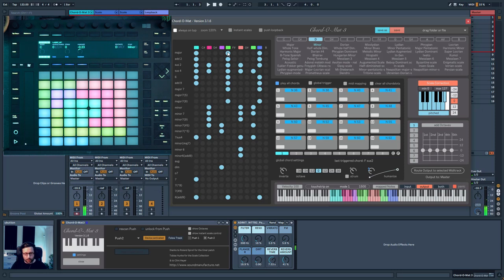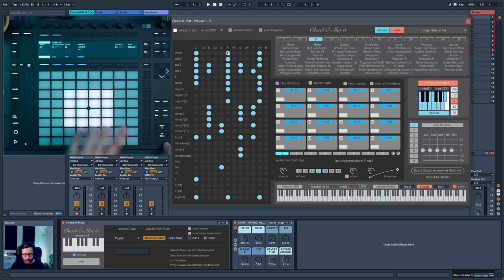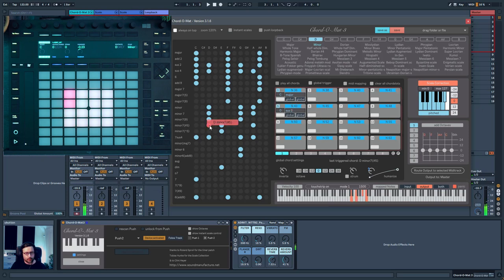You can pick the chord you prefer. You can switch back to the previous mode by clicking 'Select' on the Push, or go back to 'Play All Chords' by clicking there. The full set of possible chords is shown, and the 16-pad square is your chord slot selection. You can simply drag and drop the chords you like — like you're at a market, picking up the chords that you think will fit well together.